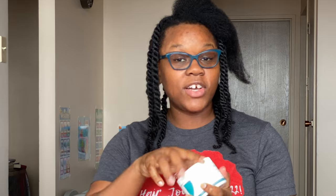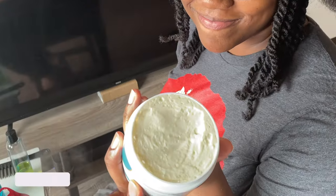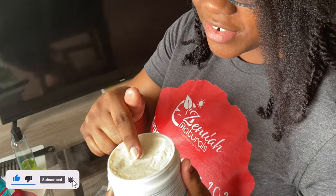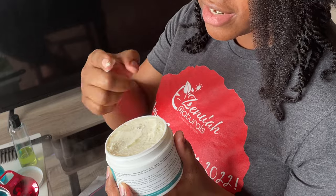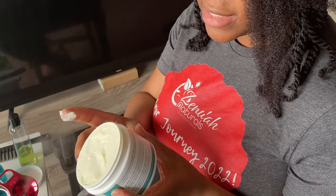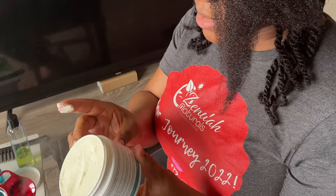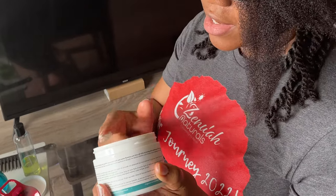So I'm going to be using the Zenoa Naturals Leave-In Smoothie, also known as Leave-In Conditioner, and this is what it looks like. The consistency is really, really nice — it's like butter. This leave-in conditioner has aloe vera juice, it has glycerin, it has coconut butter, olive oil, castor, grapeseed oil, and it's infused with the Zenoa Naturals Herbal Blend. All my products are infused with a special combination of herbs.